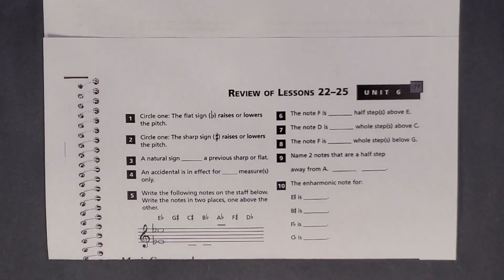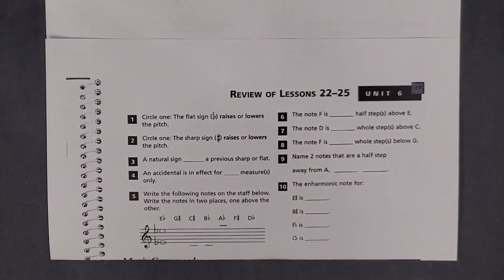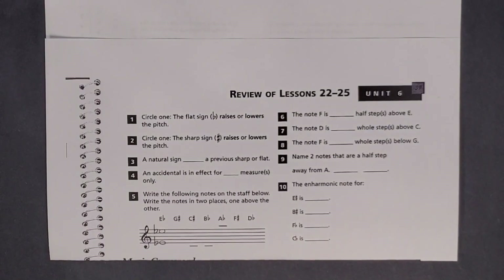Hey, Anthony here with another lesson from the Alfred's Essentials of Music Theory series. In this video, I'll cover the Unit 6 review. There is an index with links in the description so you can easily find the lessons you need. I highly recommend that you own a copy of this book and are only watching this video to check your work, review, or because you got really stuck on something. Okay, let's get right into it.